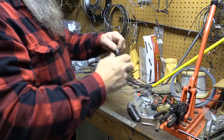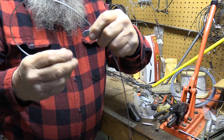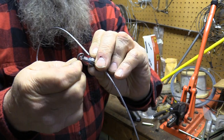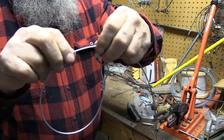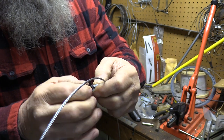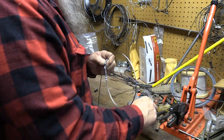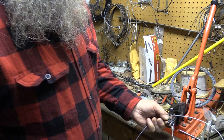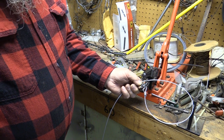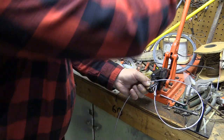Now I've got to stick this in the crimper tool and crimp it down. I like to go twice. Now we've got the cam lock and the breakaway, and I hook the open end of the breakaway into the cam lock. When you crimp these breakaways down, you don't make them round — you crimp them so they're sort of flat, so they don't tear apart too easy but they still can tear apart when needed. I stick them in the end of my crimper and pull straight down on that.